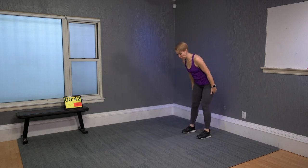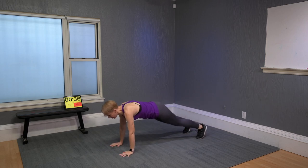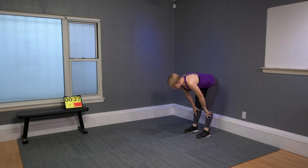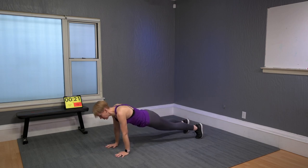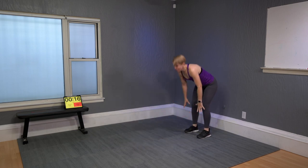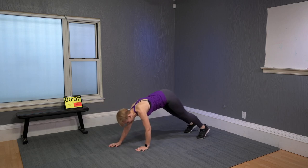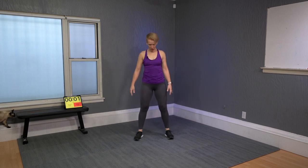Inchworm — this one is hard on the hamstrings. Bend the knees, hands down, and come into a plank. Then knees down if needed, get yourself up to standing again. Now do it with legs as straight as possible. Going down is no problem; coming up without bending the legs is a lot more effort.